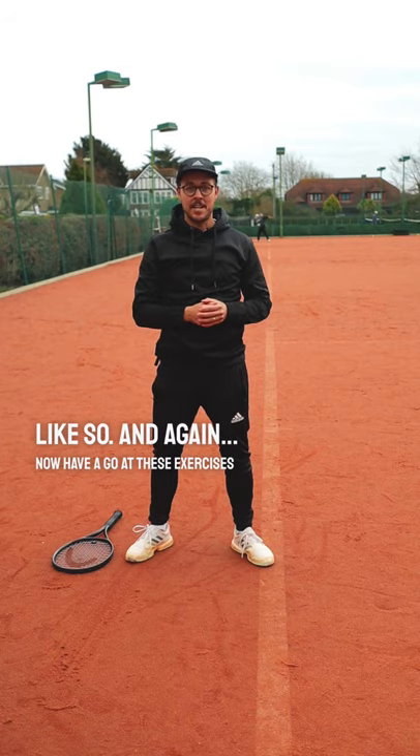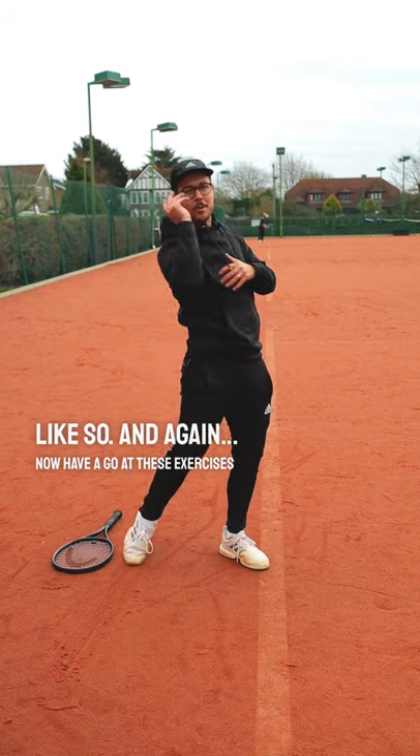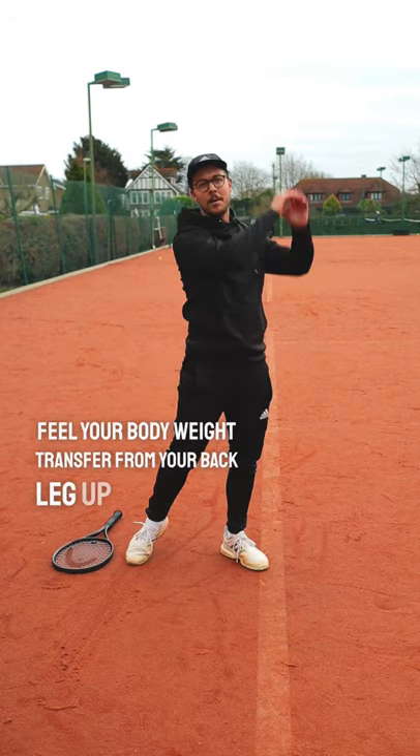Have a go at these exercises and you should find that it helps you to get more body weight transfer from your back leg up into the court. Good luck.